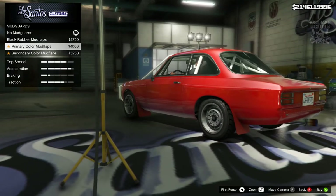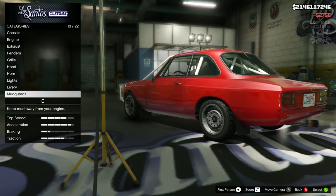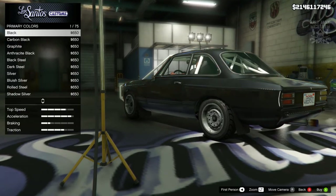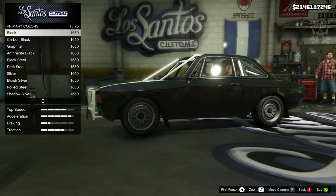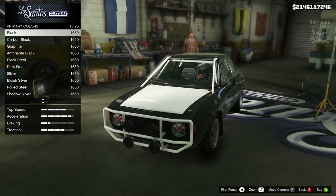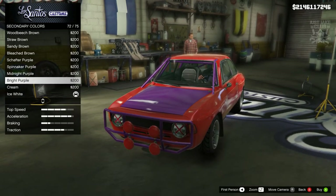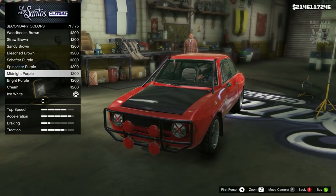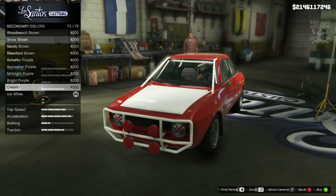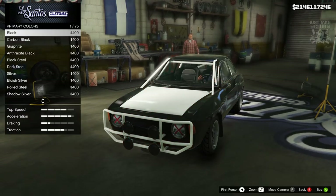Then we're going to go to the mud guards — we have black, red, and white. We're going to go black because any other color for a mud flap is a bit strange. Then we've got the respray. I'm thinking metallic for the primary, but if we change to a secondary color it's going to change not just the hood but the roll cage — interior and exterior — so I think I might go classic for the colors instead, so the two different colors don't bleed into each other.